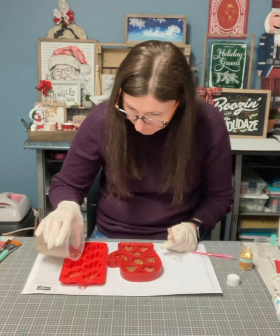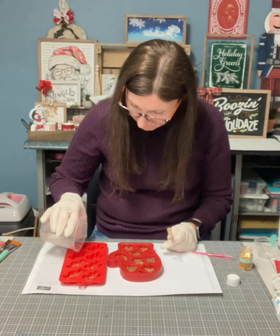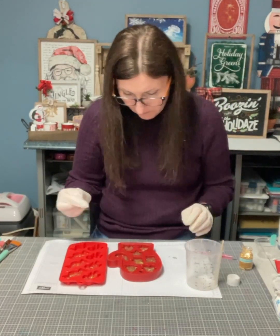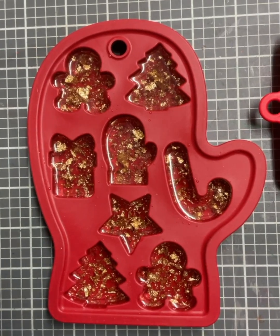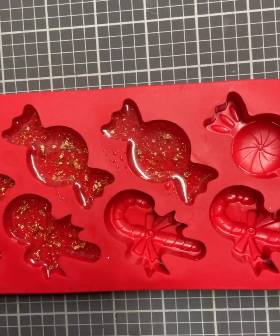You guys, this is going to look so cute! If you want more ideas and inspiration, go ahead and comment hashtag VIP for my free private crafting group and I'll send you a link. Now I'm going to let that dry for about 12 hours so that I can put my second layer on top.